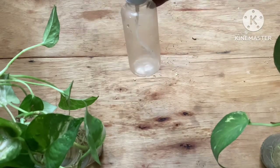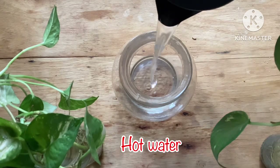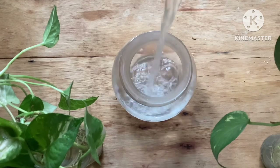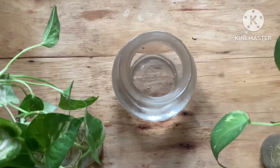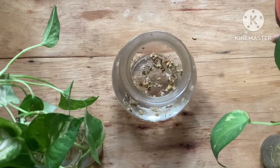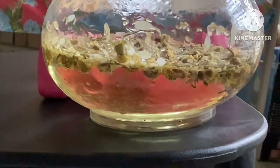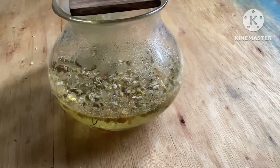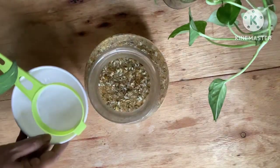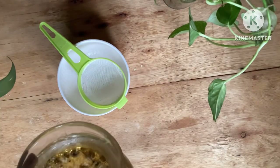You will need a spray bottle to apply this on your face or body. To make the facial mist, I am using a glass jar and pouring hot water into it. Another method would be to boil water in a pan and drop in a few chamomile petals and boil it like tea, but I am using a different method where I pour hot water into the jar, add the dried chamomile, and let it infuse for at least half an hour. As you can see, it has changed color to a pale yellow. Once infused, you can strain it using a clean strainer and a bowl, then store it in the refrigerator for at least one month.